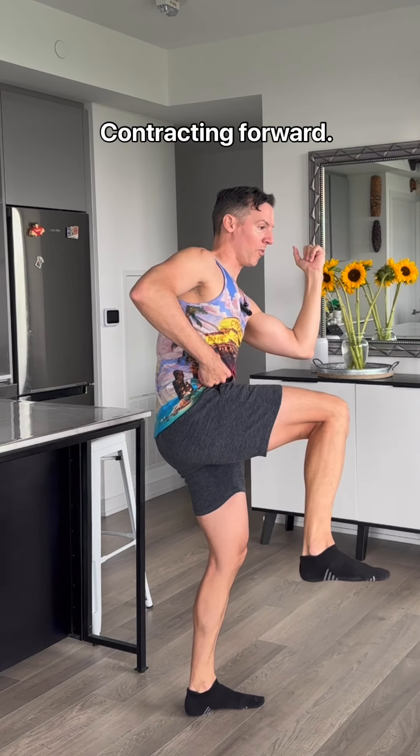Contracting forward. Three, and two, and one.